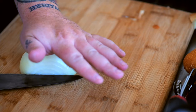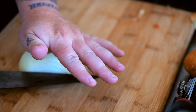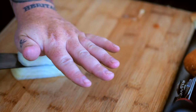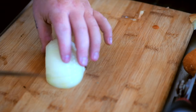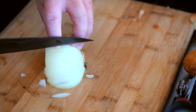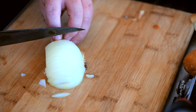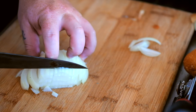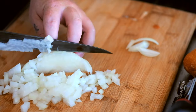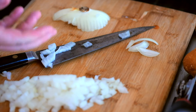Cut little slits right here. The thinner you go, the smaller the onion's gonna be. I usually go probably about four deep. Then you're gonna turn the onion and go down like this, then just go all the way through. Turn the onion again and you get a really nice small dice. And there you have it — that's how you small dice an onion. Super easy, super basic.